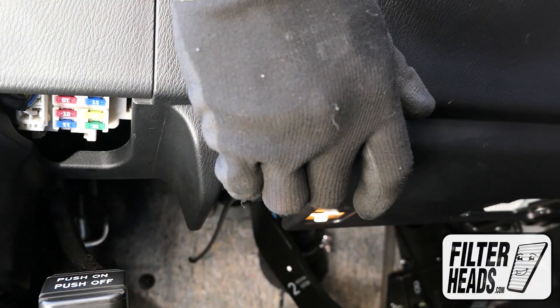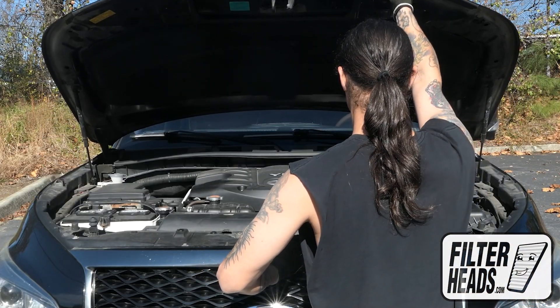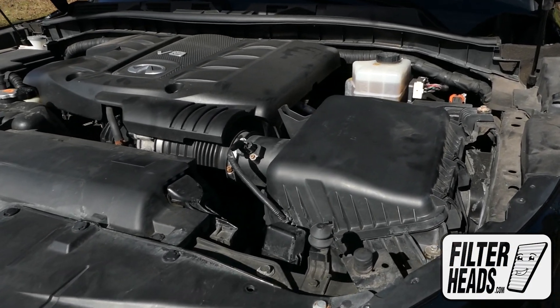To access the air filter, first open the hood. The air filter is located here.